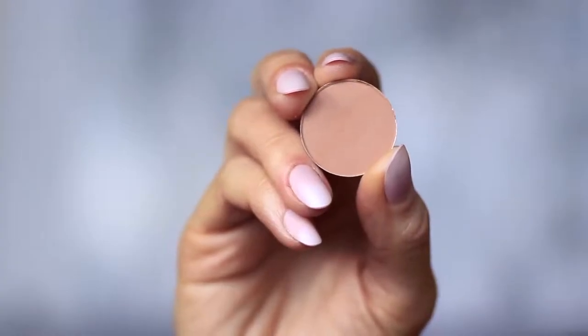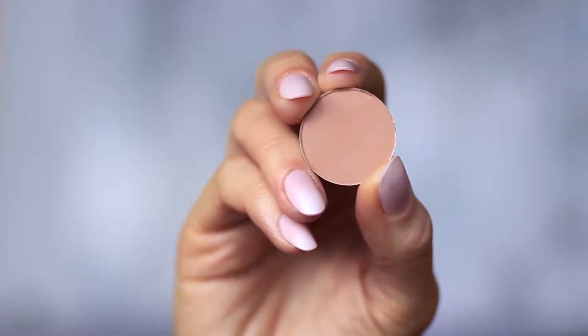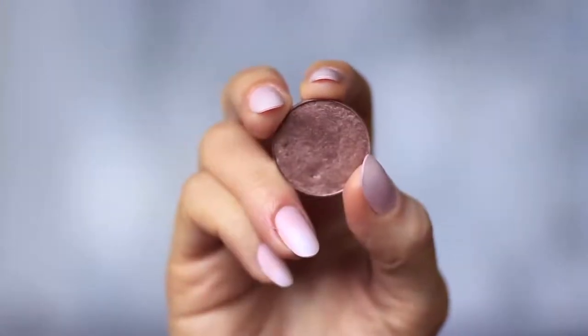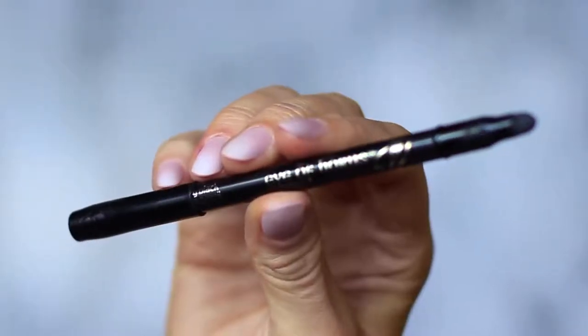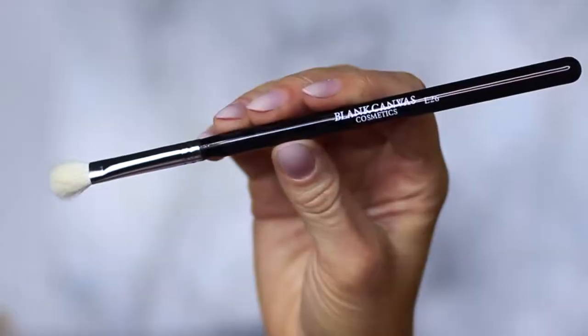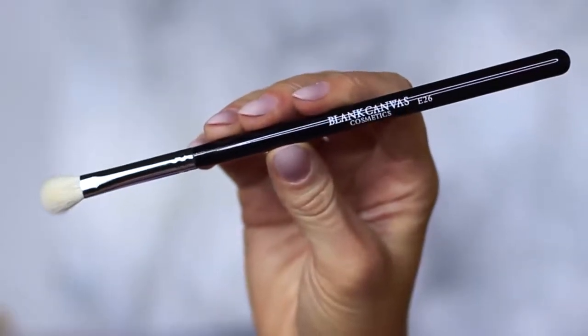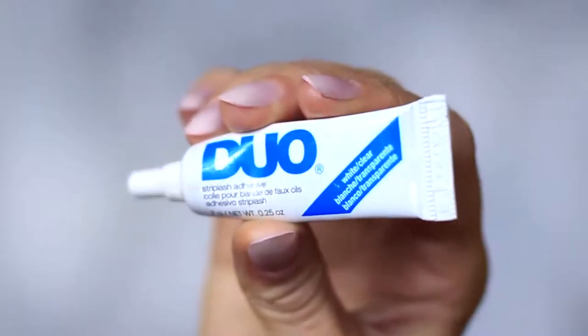For this look you will need two eyeshadows: one matte mid-tone which is at least one shade darker than your skin tone, and one metallic bronze — either a golden bronze, silver, or in my case a purple bronze. You'll also need a black pencil liner and a nude pencil, though that's optional. We're only using one brush — a blending brush — plus mascara, lashes, lash glue, and concealer.